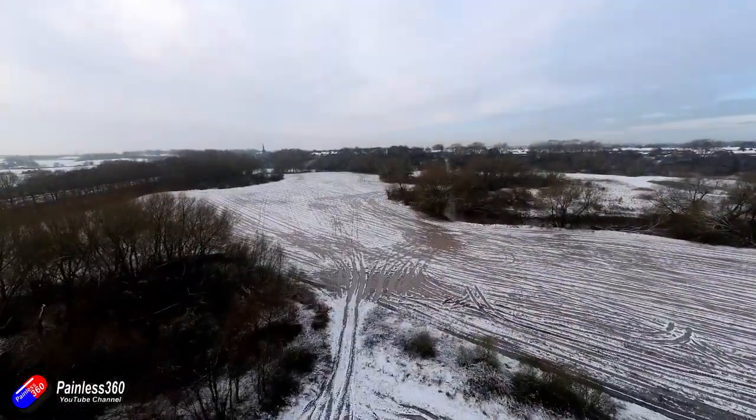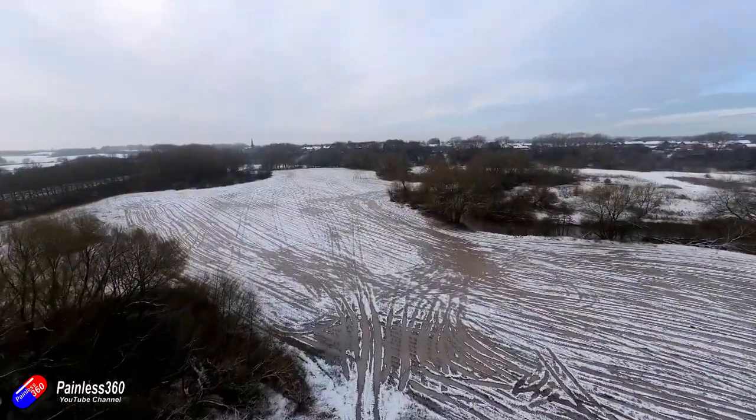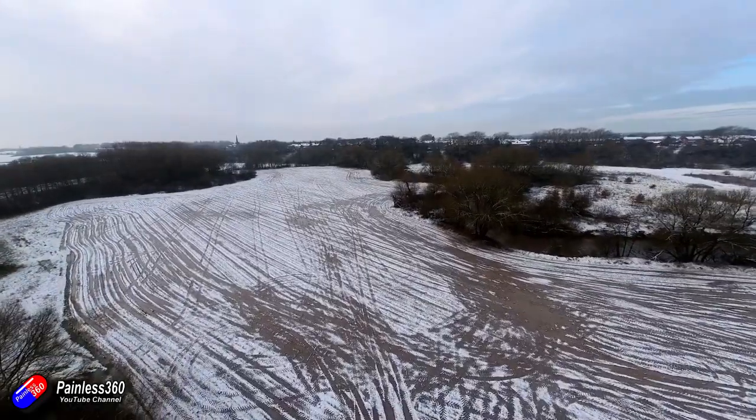If you have been flying for a long time none of this is going to be news to you. If however you have taken up the hobby in the last year or two and you fancy flying over snow-covered fields, there are quite a few things to think about because the models and you won't perform in exactly the same way as they do in the bright, dry, calm summer months.